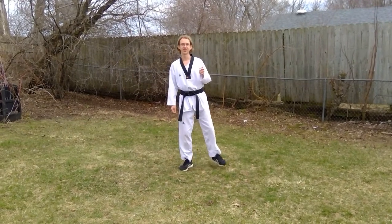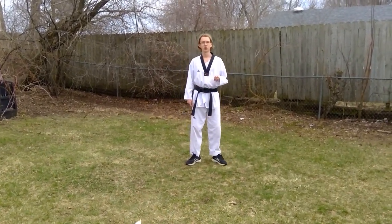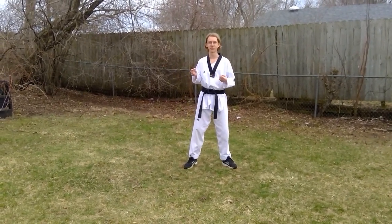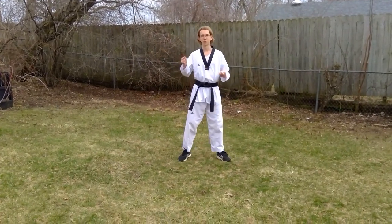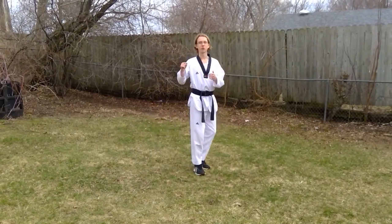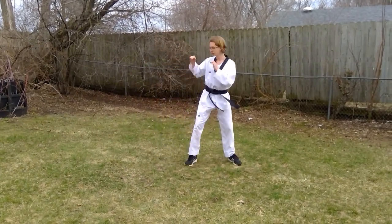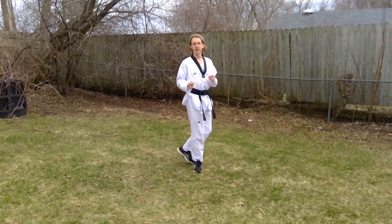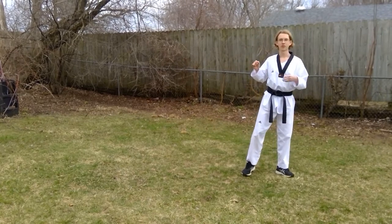When it comes to step sidekicks, there are lots of different varieties. One way to make the sidekicks more effective is by stepping a little bit farther than right up. For the normal step sidekick, we just step up and kick. But we can also step in front and kick, or step behind and kick. That gives us a little bit more distance, so we're able to come in closer to our opponent and do it quickly.